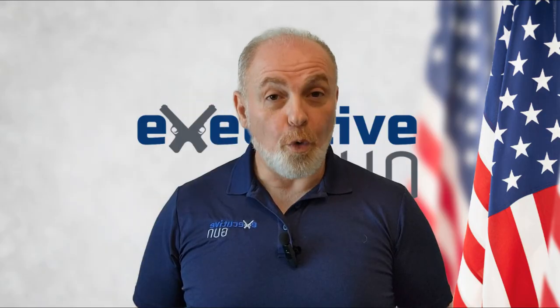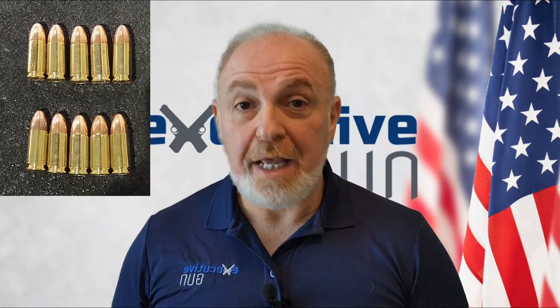Drill number two: one-handed shooting. Use 10 rounds and an eight-by-eleven piece of paper. Shoot five rounds into the paper with your strong hand and five rounds with your weak hand. Depending on your skill level, choose a distance of three yards and up. If you can only use one hand to defend yourself, you'll want to know well in advance how your gun feels and performs when shooting with either hand.